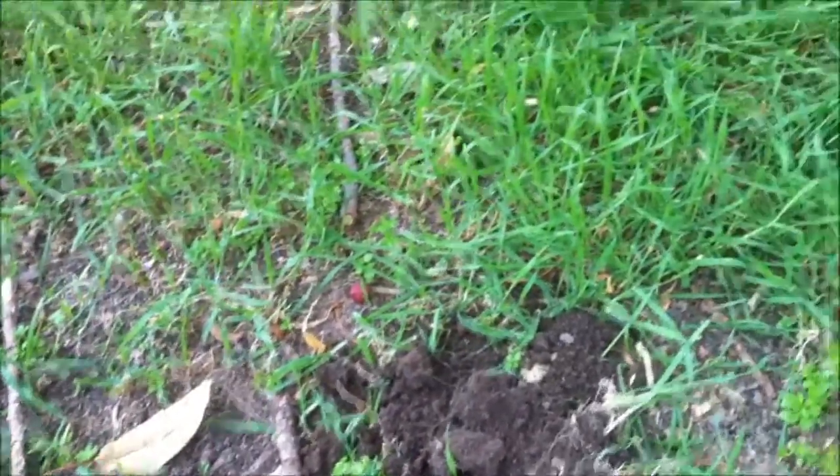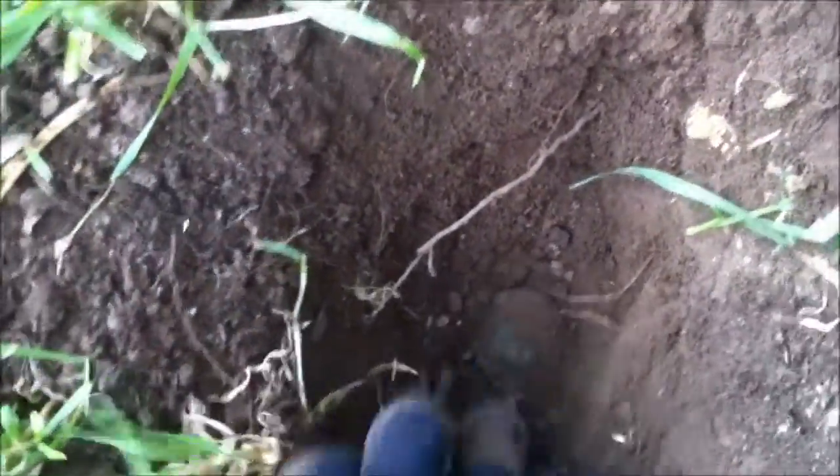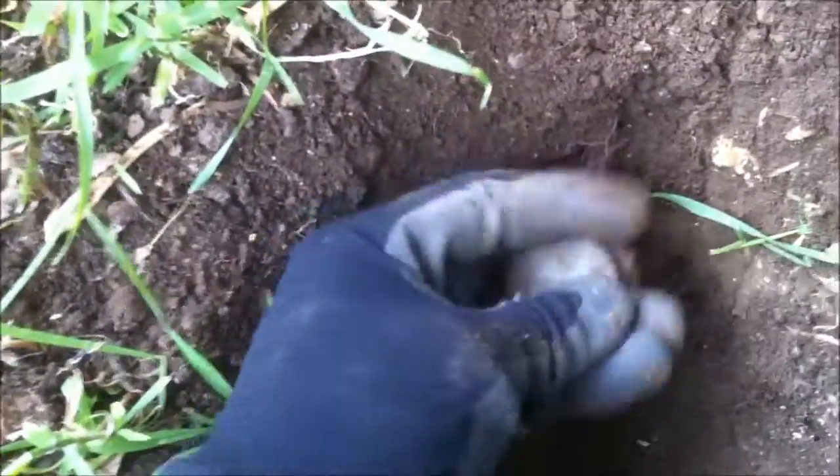Just come up to the city, just doing a park in the city and my first target for the day — you've got to love it — is a big old cartwheel penny. Look at that, how cool.